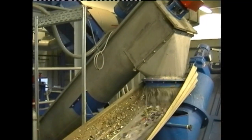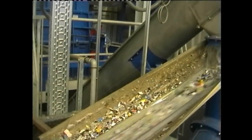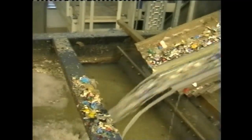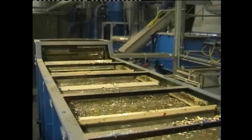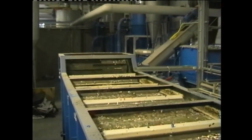The material enters the separation tank and fresh water is added. Floating and sinking particles are separated. The floating particles are conveyed along the container surface with the aid of paddle rollers and are submerged several times in order to wet them thoroughly. They are then flushed out of the tank by discharge rollers.